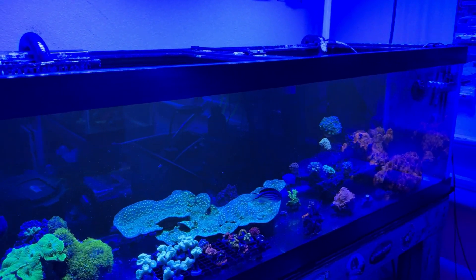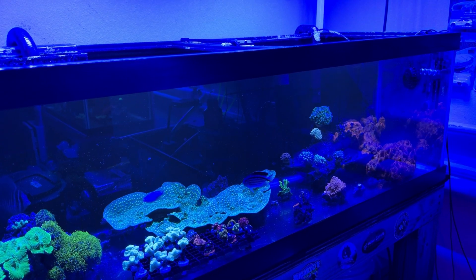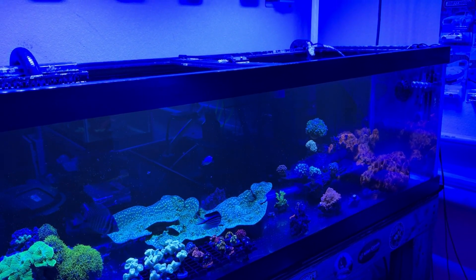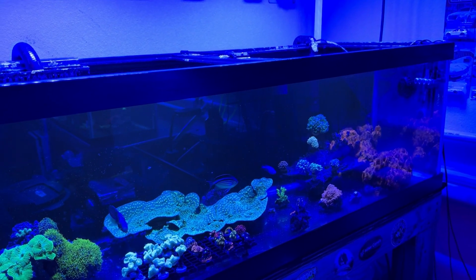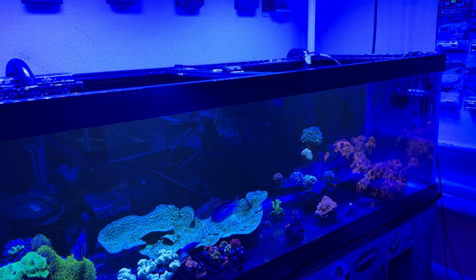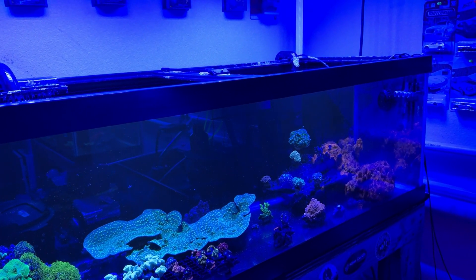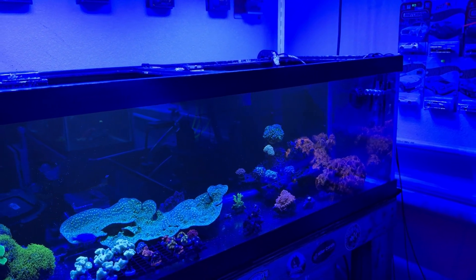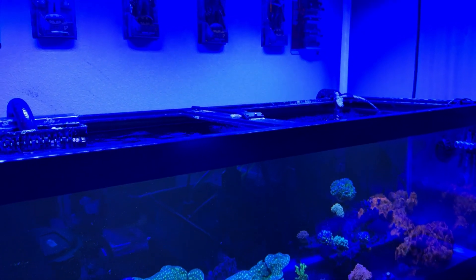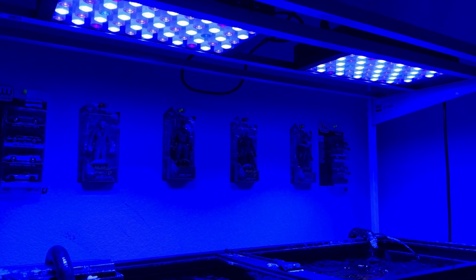I bought these lights in August of 2022. Once I set up everything here in the garage, it was about June of 2023 when I finally got them on and running. We're now in November of 2024 and the lights have been running strong ever since with no issues.